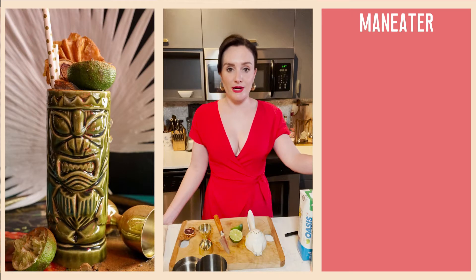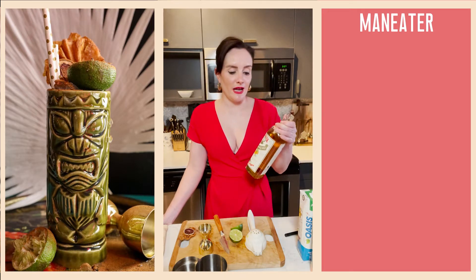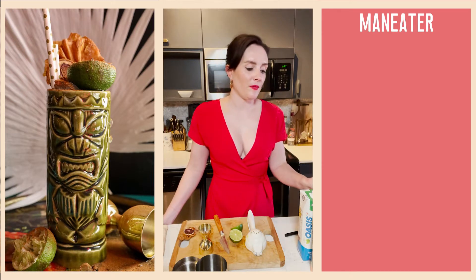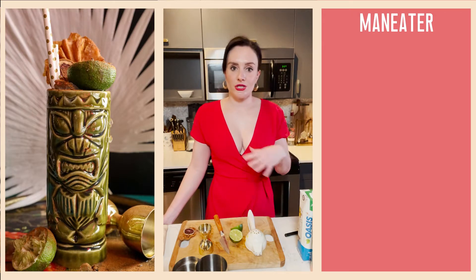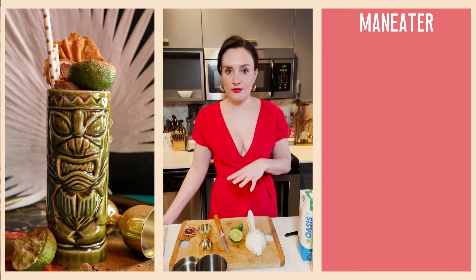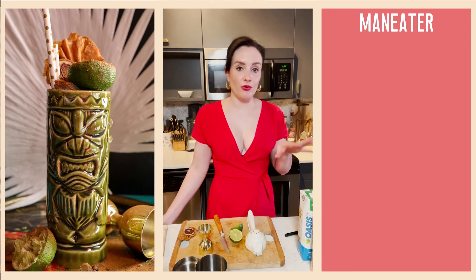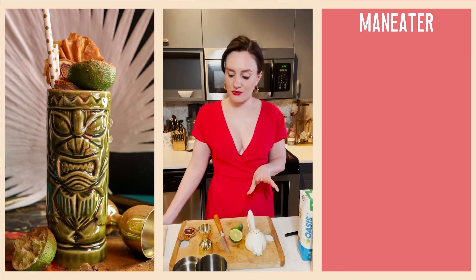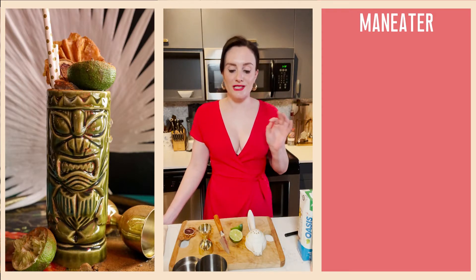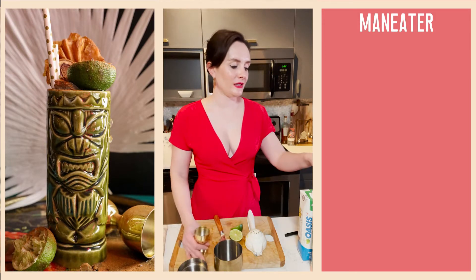Aside from gin, I'm using apricot brandy — if you don't have apricot brandy, you could use regular brandy or double up on the orange liqueur. I'm using Pierre Ferrand Dry Curaçao, a great orange liqueur. Then pineapple juice and mango juice — if you don't have one, just make up the difference with the other. I'm using orgeat, which is an almond tiki syrup. If you don't have orgeat, use a honey syrup or a different sweetener.